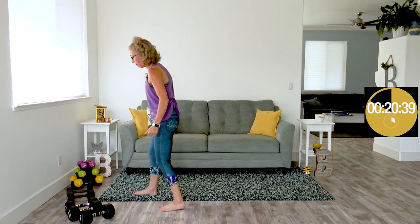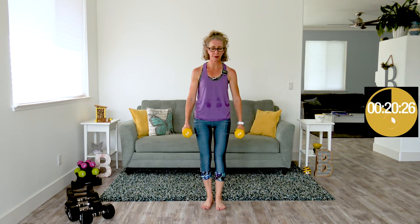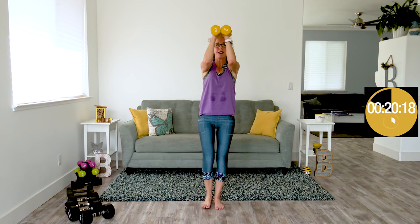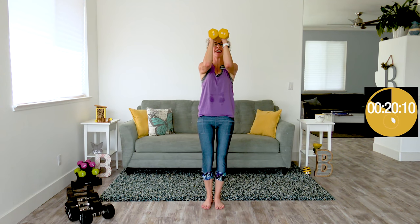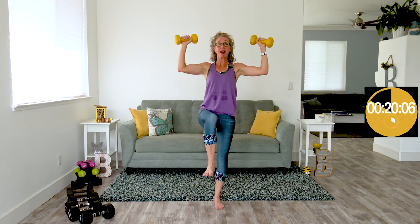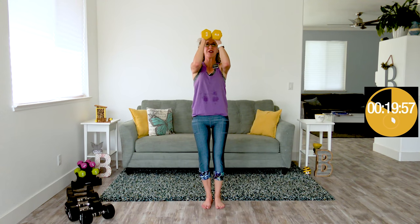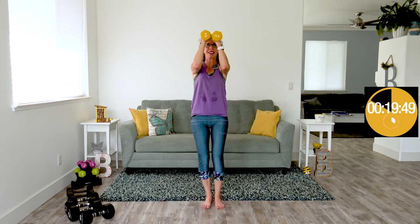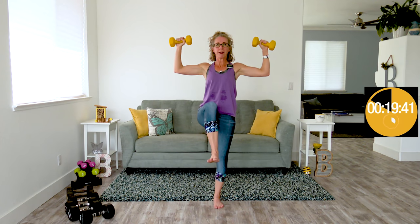High knee peek-a-boos next. I almost didn't make it last time, so I'm definitely dropping down to my big little boys — it's plenty of work for me today. High knee peek-a-boos means we've got our elbows at shoulder height, hands just above your head. We're opening our elbows while pulling up one high knee, closing them back up again. I'm super glad I went with a lighter weight because I'm already shaking. For me, honestly, this is one of the most difficult exercises. There is no resting position and you are employing every single muscle in basically your entire upper body, including your core.